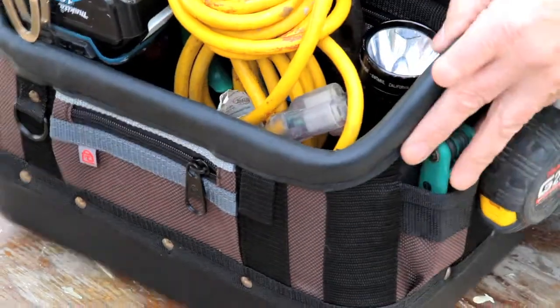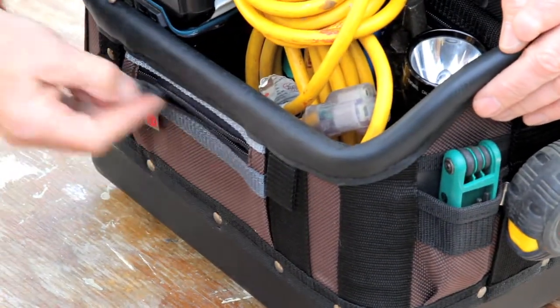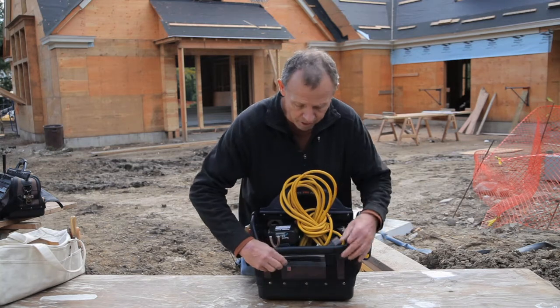And on the reverse side, same thing — we have a flat zippered pocket here also for small items, wire nuts and bits.